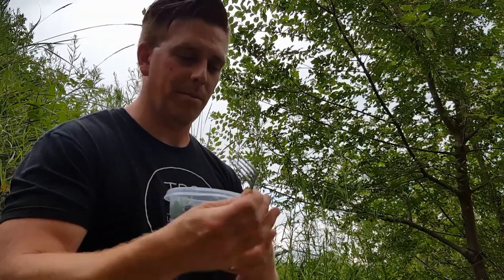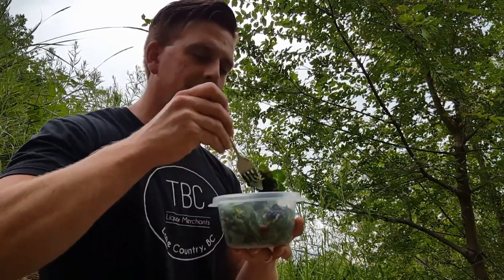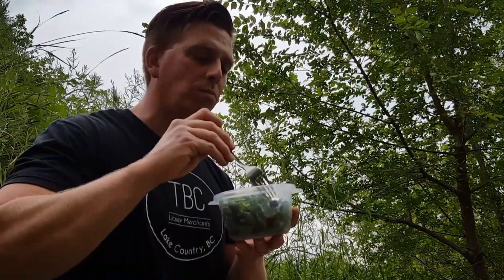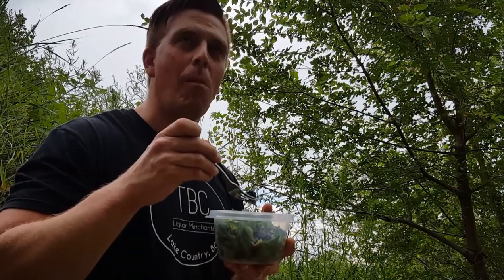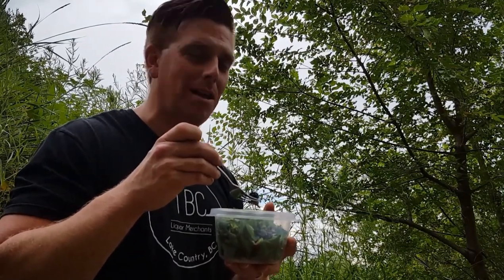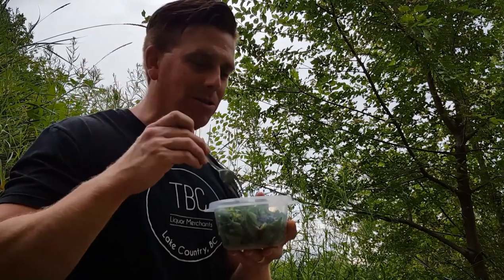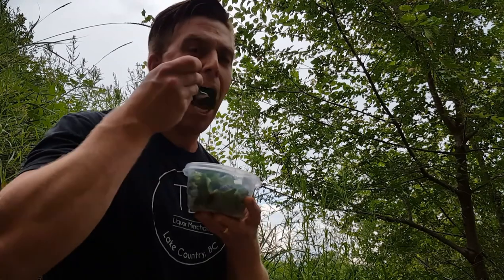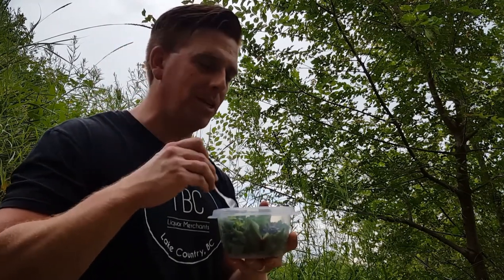Won't make you watch me eat the whole thing, but maybe a little. The purslane is good — tastes kind of lemony. The blackberries are sweet. The mallow doesn't have a ton of flavor. But the lamb's quarters are pretty good — tastes like spinach.